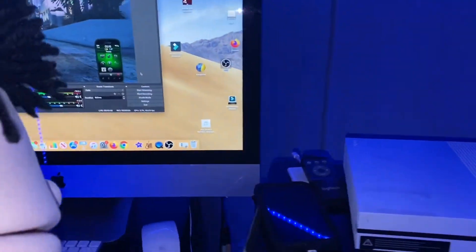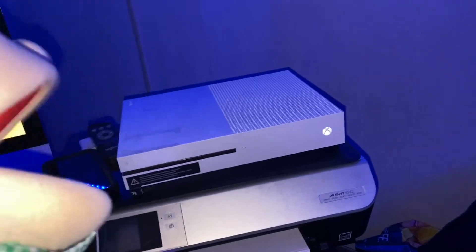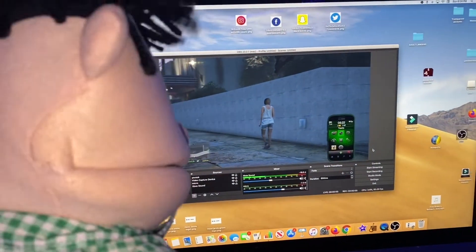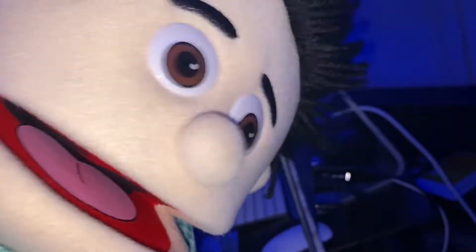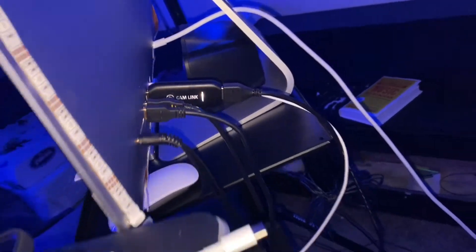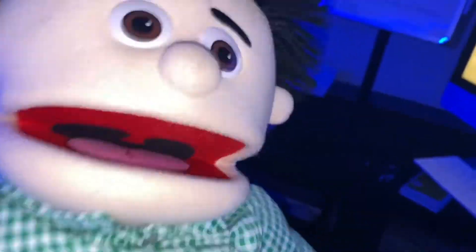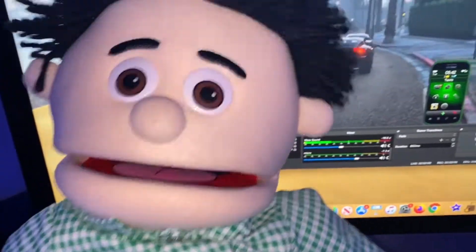As you can see, I'm playing Grand Theft Auto. Let me recap everything you need — write this down: you need your Xbox, you need OBS software, you need a computer (I've got a Mac), and you need the Cam Link, which is linked in the description. Hook the Cam Link to the USB port on your computer, hook the HDMI to the back of the Cam Link, download OBS, launch it, and do the settings like I showed you.